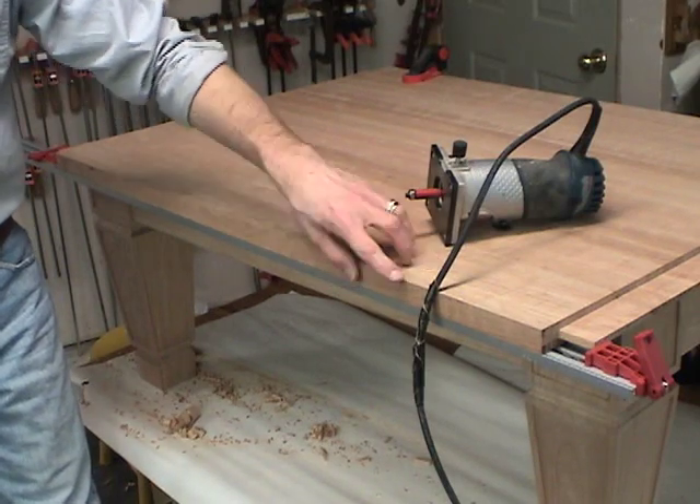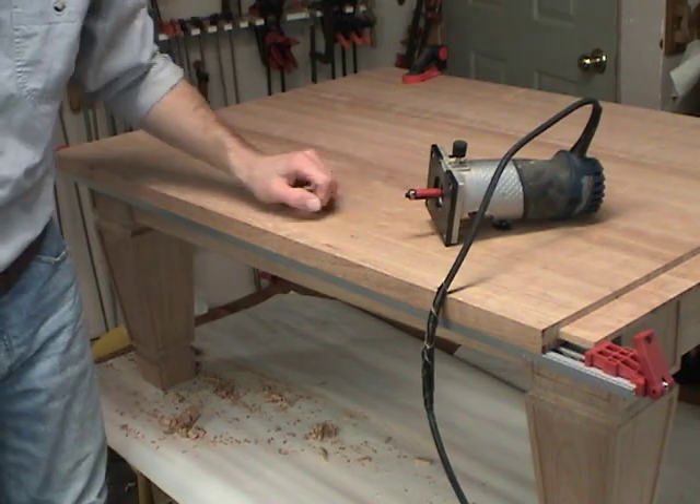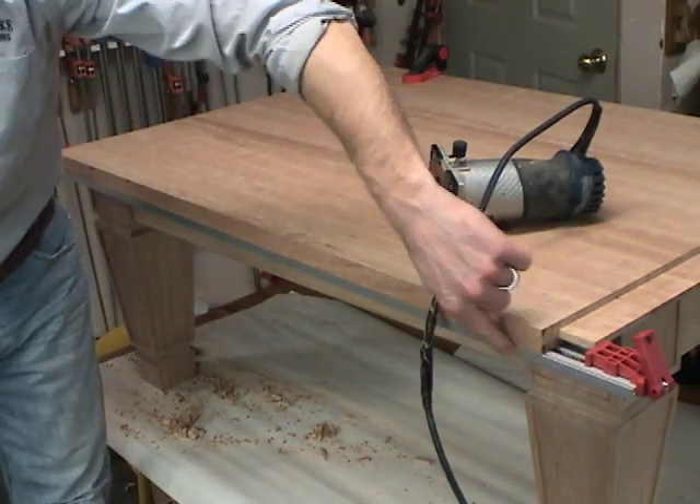This tabletop is a little big for me to stand up in my jointer, so I'm going to get a nice smooth edge on there using a flush trim bit and a guide clamped underneath.